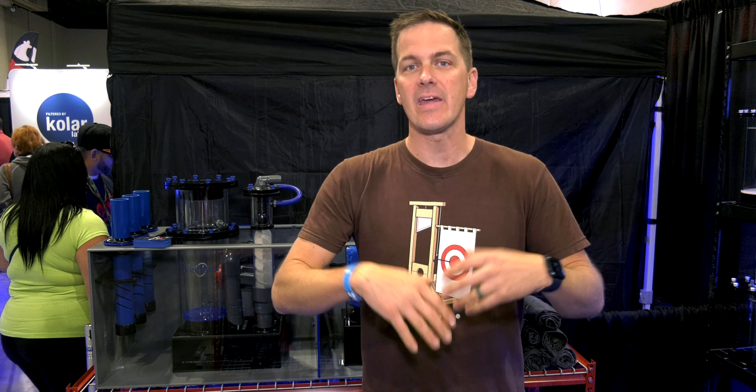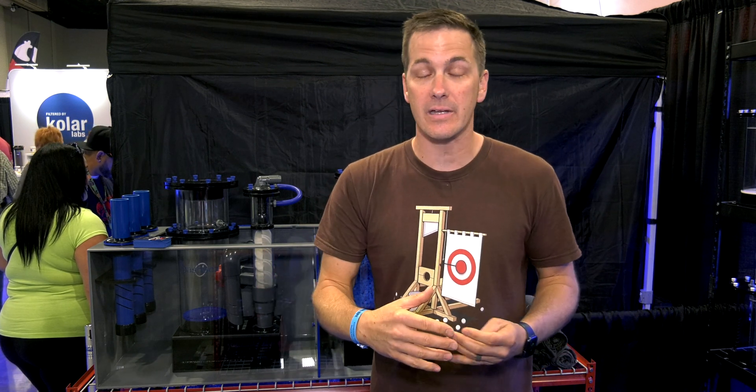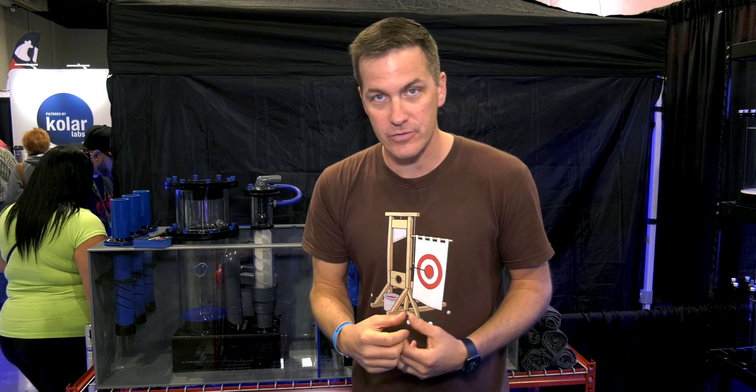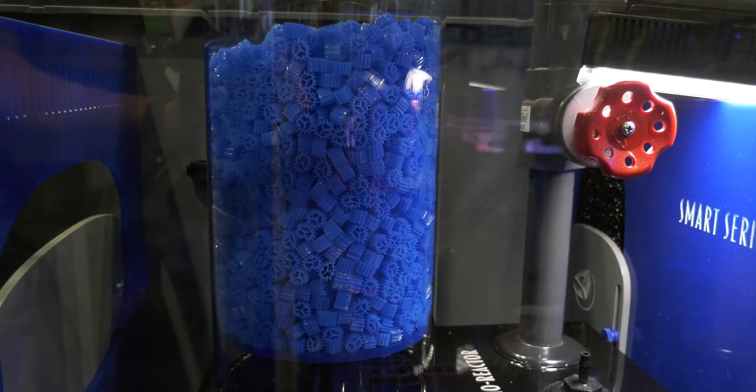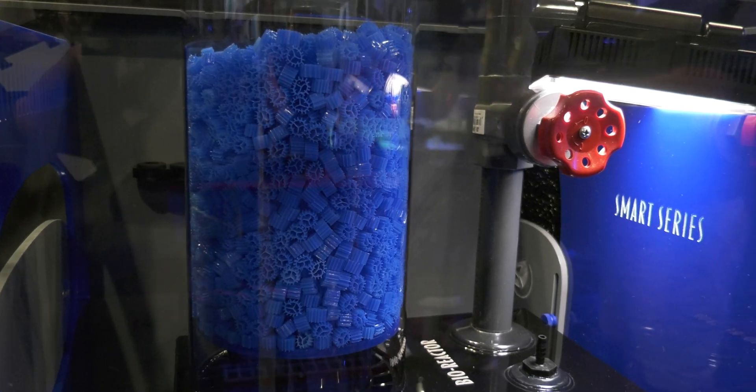You're constantly growing bacteria and then knocking it off so that new bacteria can come in, grow, and process nutrients. With a bioreactor, we're turning biomedia, which is where nitrifying bacteria can grow.